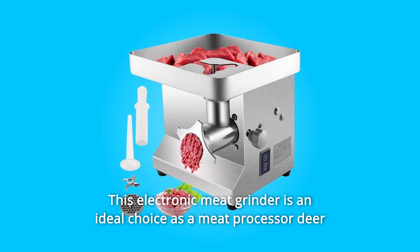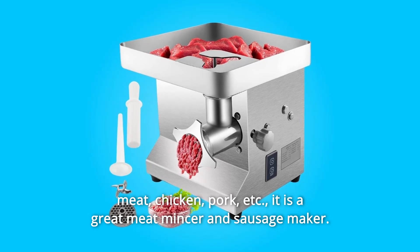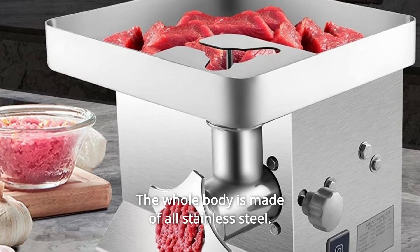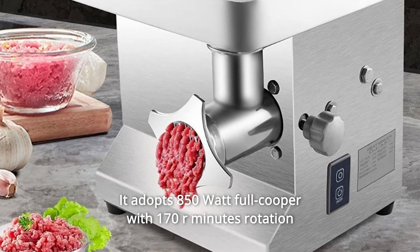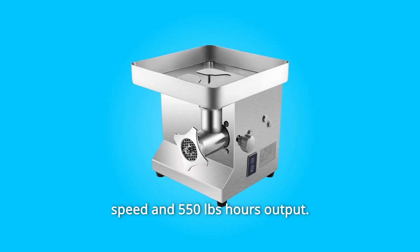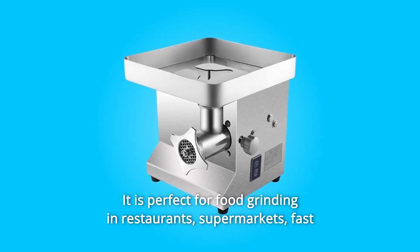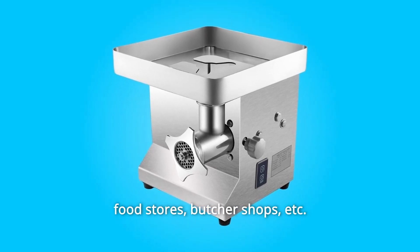This electronic meat grinder is an ideal choice as a meat processor for deer meat, chicken, pork, etc. It is a great meat mincer and sausage maker. The whole body is made of all stainless steel. It adopts an 850-watt full copper motor with 170 RPM rotation speed and 550 pounds per hour output. It is perfect for food grinding in restaurants, supermarkets, fast food stores, butcher shops, etc.